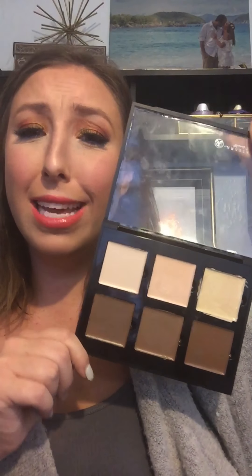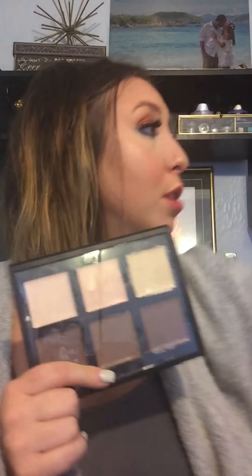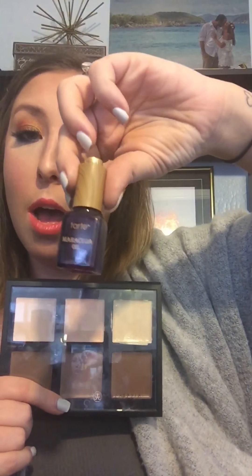I think it's a good product and a fair price. I think it will last a long time and I'm definitely going to buy the medium one next because I think that would work with my skin tone, especially in the summer when I'm darker. I will say that I had to use an oil — I use the Marajuca Tarte Oil, but the Farsali Gold one would probably work great too.